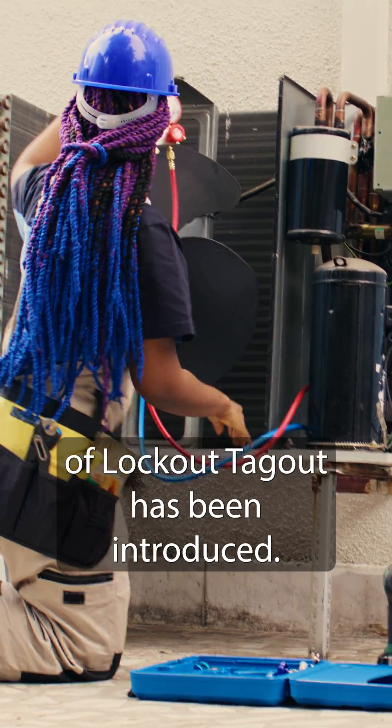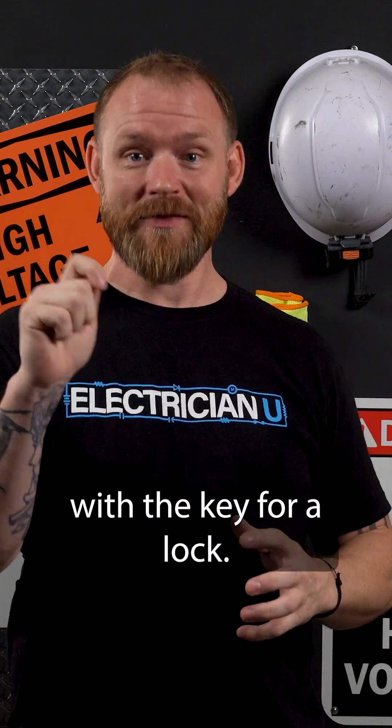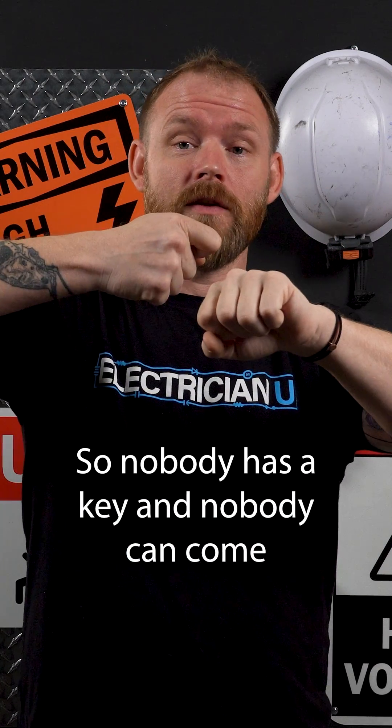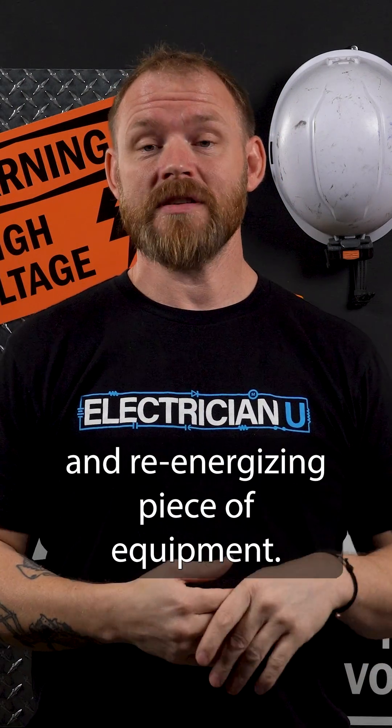So this whole idea of lockout-tagout has been introduced. It's a means by which one person has a lock, and they're the only person with the key for that lock. You basically turn something off and you lock it, so nobody has a key and nobody can come and re-energize that piece of equipment without cutting that lock.